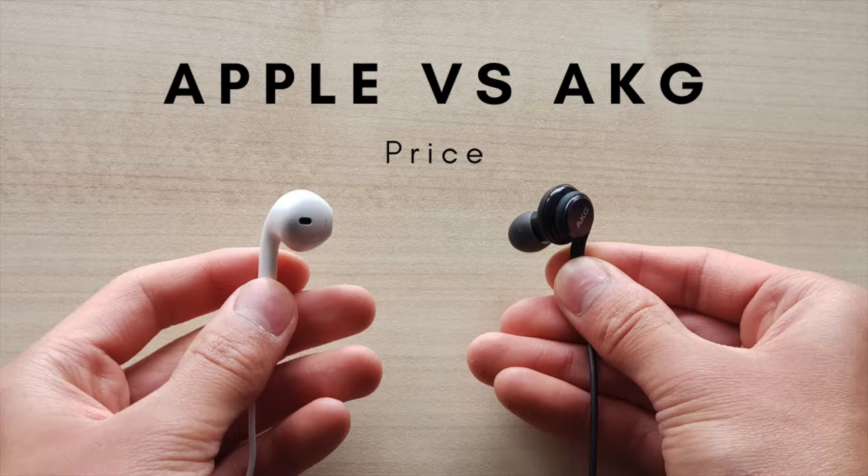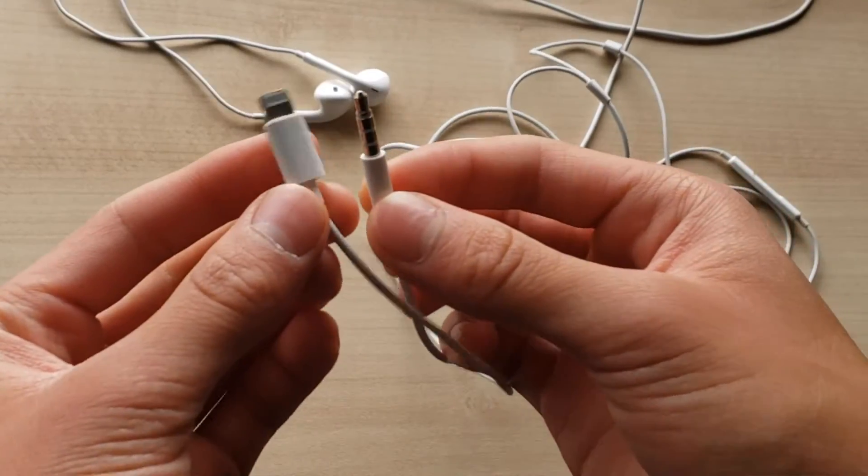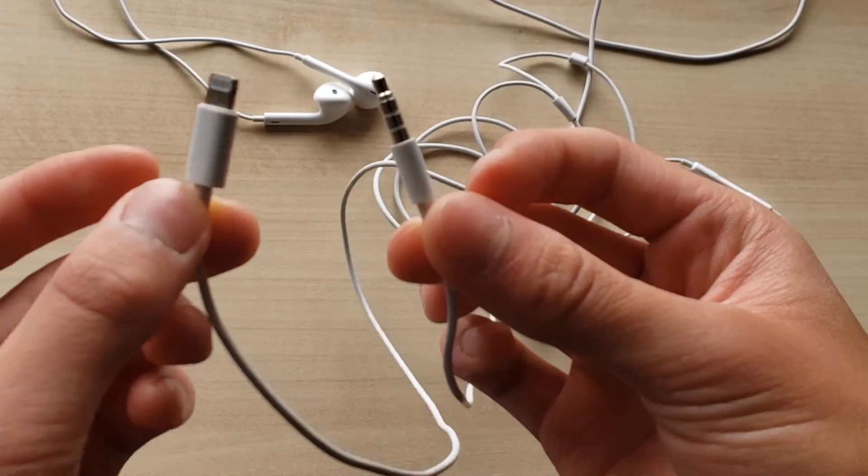So first let's start with the price, which is probably the most thing that most people look at first. The cheapest one I could find on Amazon that was new is $18.29 for the Apple earbuds. You can either get it with the headphone jack or the USB-C version — those two options — which I think is a lot better, because the AKG only has the headphone jack.